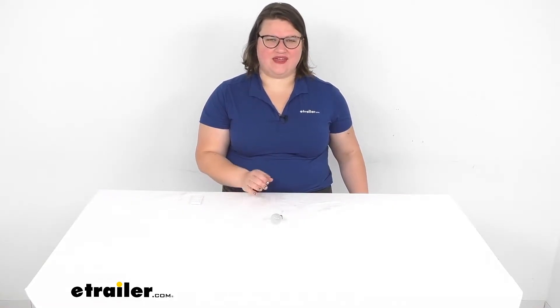Hey everyone, I'm Ellen here at eTrailer.com, and we're going to be taking a quick look at the incandescent bulb. This is a standard style bulb for a lot of uses in your RV to replace that worn out or burned out bulb.